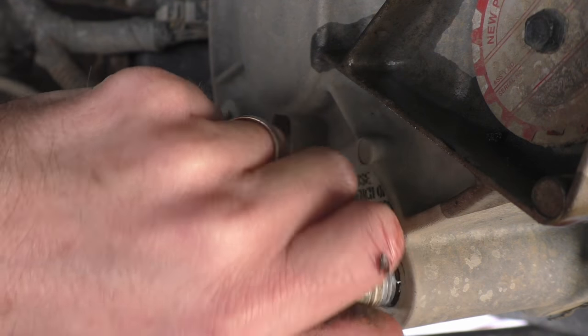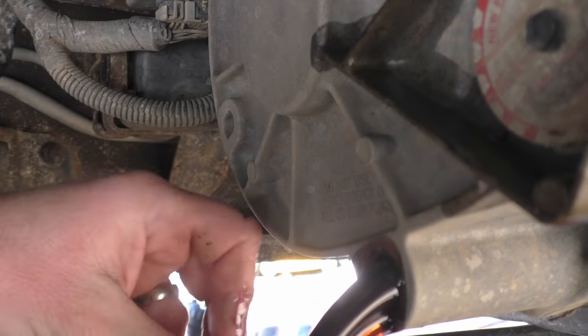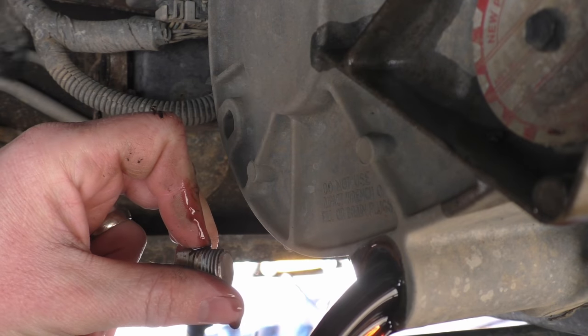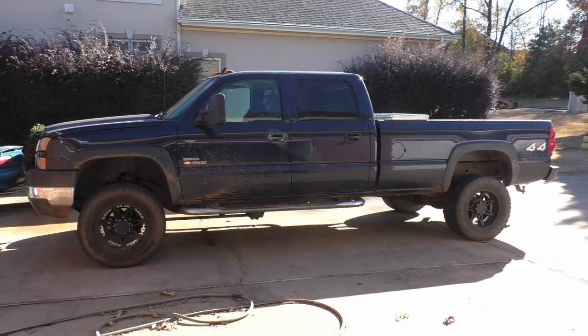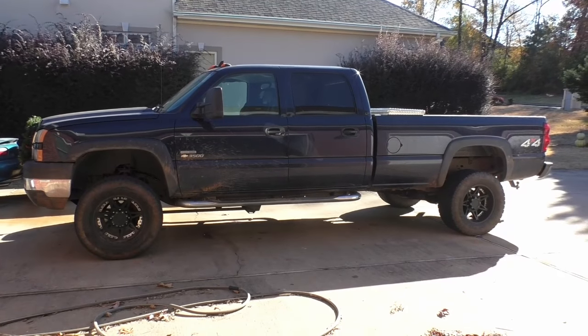In this video, I'm going to show you how to drain and refill your transfer case in a Chevrolet or GMC full-size truck. Specifically, I'm working on an 07 LBZ Duramax.